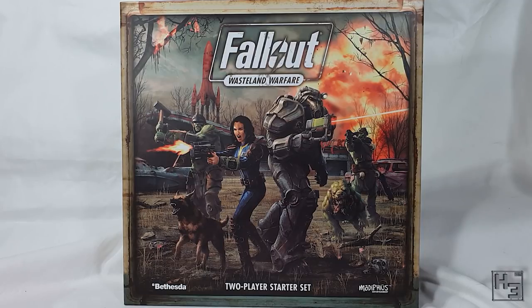A quick side note: the cost of the postage caused me to not buy any additional models for this game. As you can see the artwork on the front of the box is pretty rad.